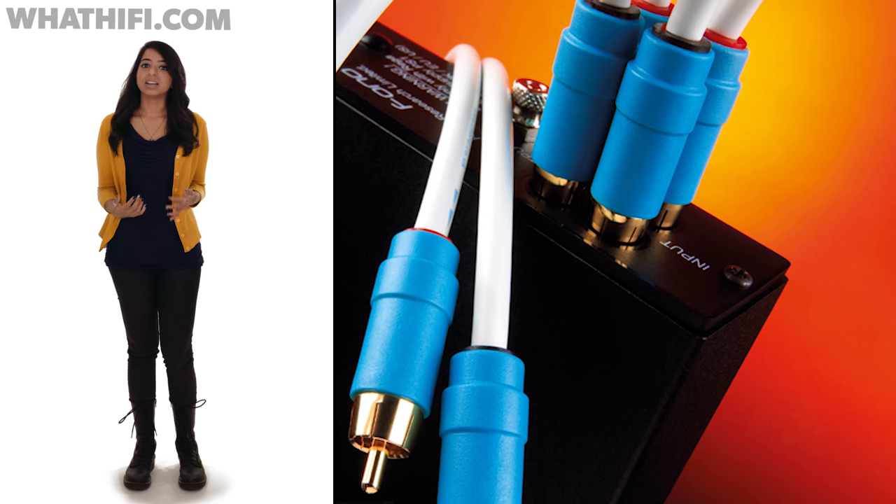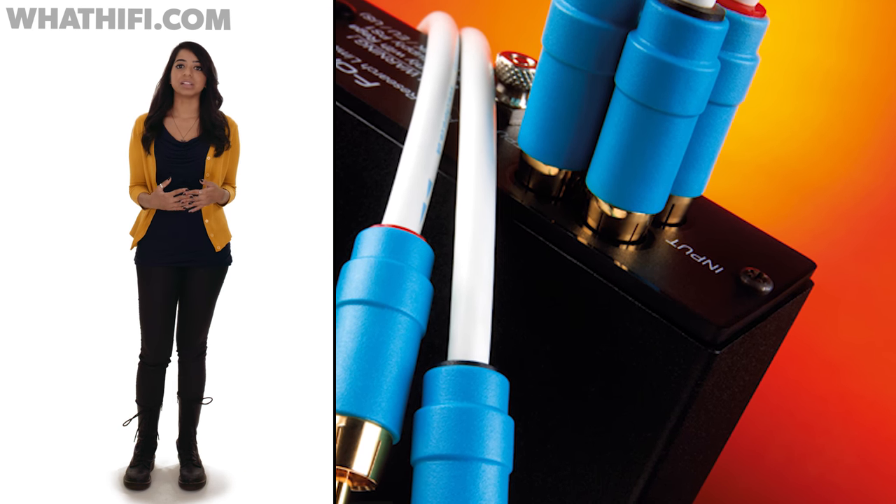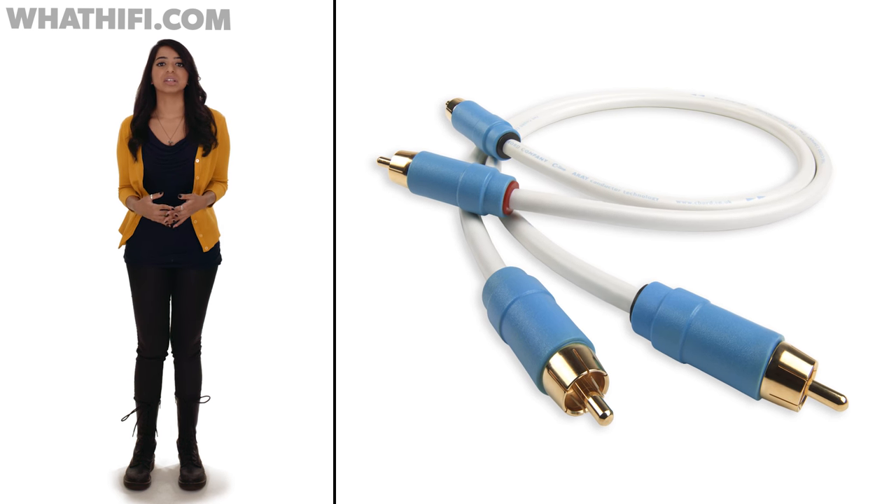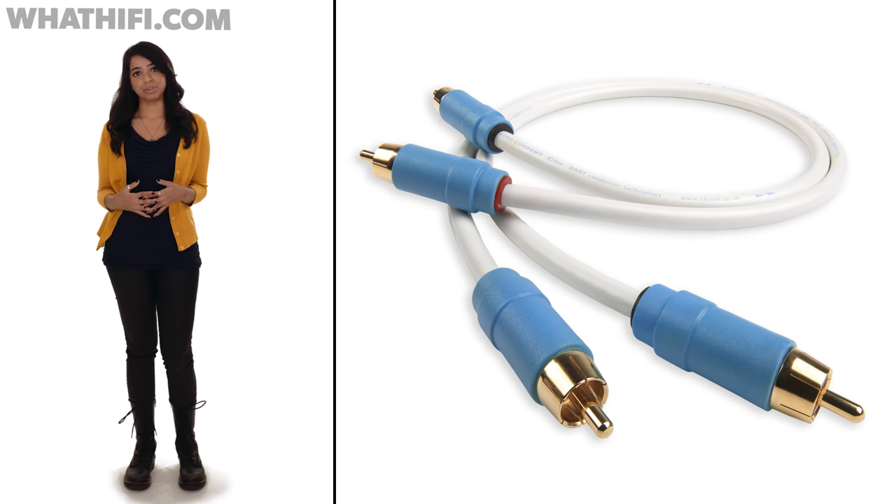But as always, the designers have placed their greatest emphasis on getting the most out of the music's character. The C-Line helped our reference system make the most of whatever we threw at it. Chord clearly knows how to make the most of what makes hi-fi great, and with the C-Line interconnect, it's drilled right down to the crucial point, helping your music sound as it should.